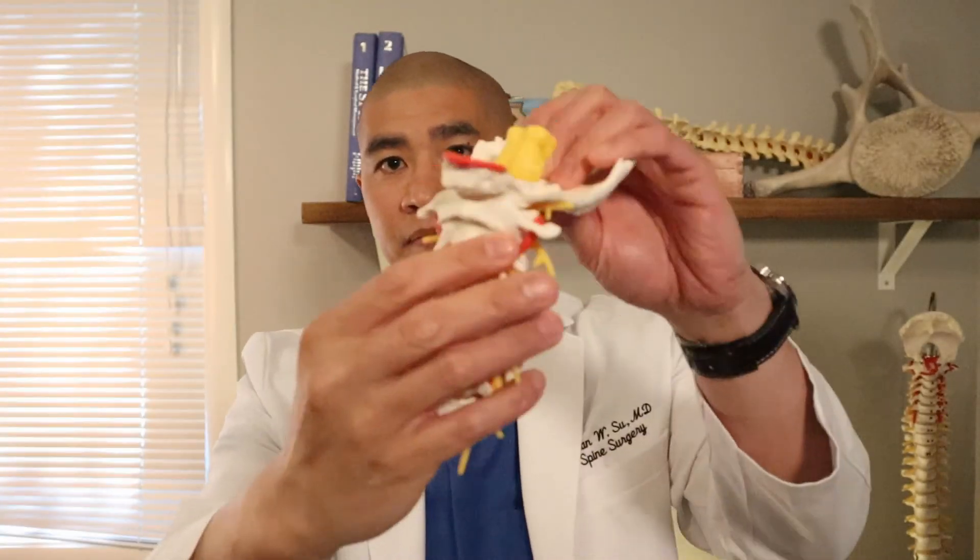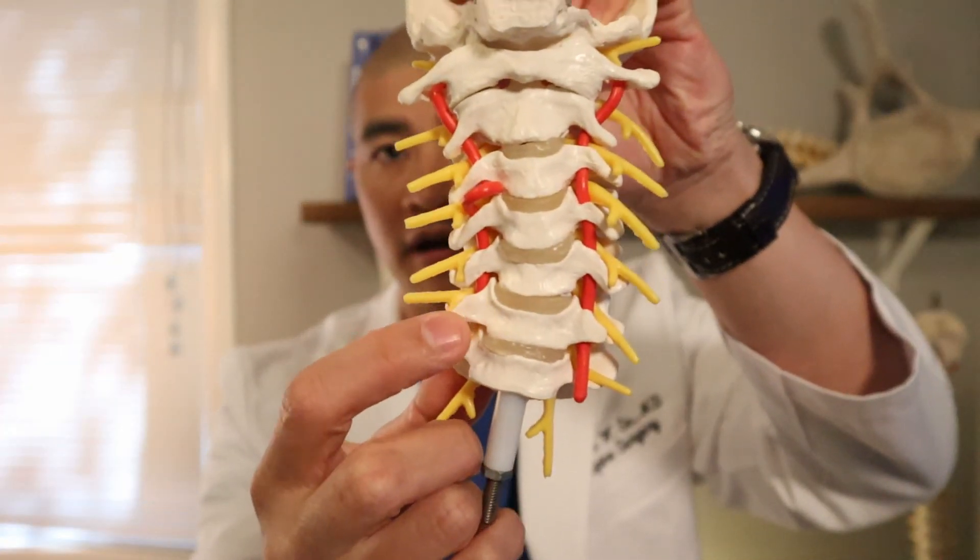Many patients get scared because you're going from the front of the neck and think it must be dangerous. In fact, an anterior cervical approach is one of the most bloodless and benign approaches we have. If you push in the soft spot between the sternocleidomastoid muscle and the esophagus and trachea, you'll feel something hard — that's the front of the spine, the carotid tubercle. From the skin incision to identifying the surgical level takes only about three to five minutes. It's a very fast, very elegant approach.